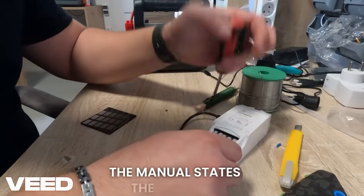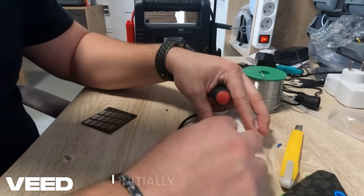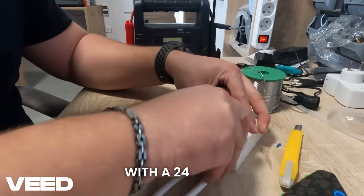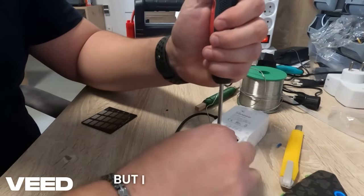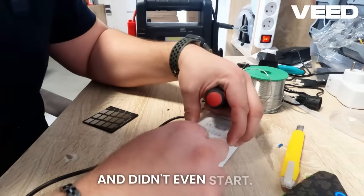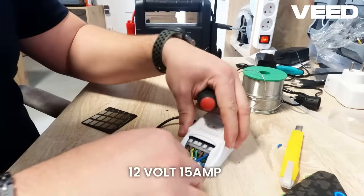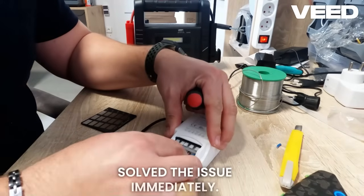For the power supply, the manual states the unit can handle both 12 and 24 volts. I initially tested it with a 24 volt power supply, but I kept getting a power voltage error and it didn't even start. Switching to a reliable 12 volt, 15 amp power source solved the issue immediately.